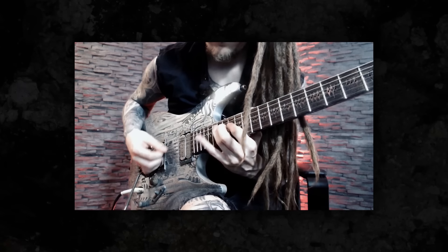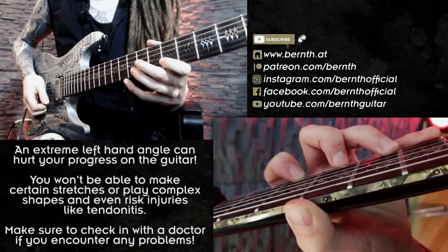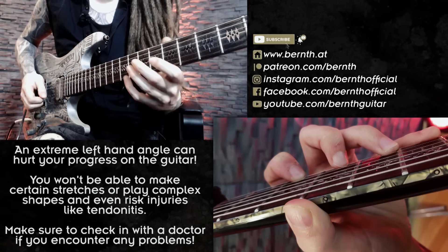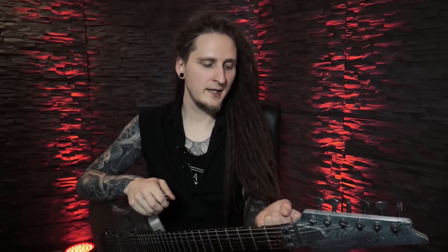When we talk or think about fast alternate picking licks, sweep picking or anything else concerning the shred guitar playing style, we're almost always focused on the right hand and the picking technique. So we often forget that a proper left hand technique is actually incredibly important in mastering this playing style. Some of my students have developed a technique where they're using a pretty extreme angle with the left hand, and that is already pretty hard for me to do — right here I couldn't really reach the 8th fret with my pinky finger, I couldn't make that stretch. So whenever you encounter a problem like that, for example wrist pain or fatigue or some kind of burning sensation, there's usually something wrong with your technique!